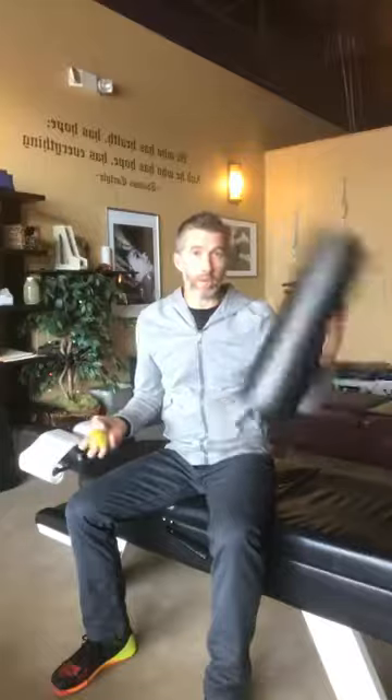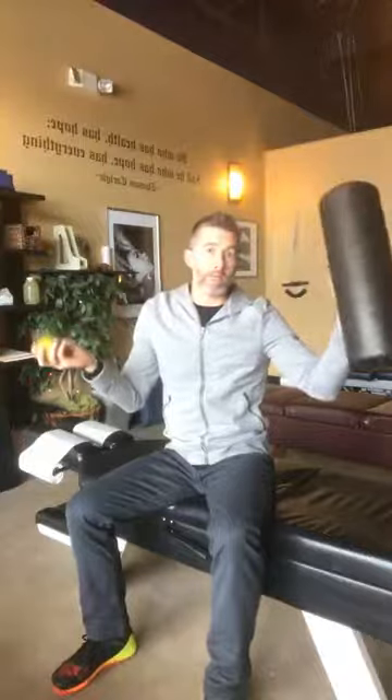You don't need anything — you can just do it from home with some basic stretches — but having a foam roller and/or lacrosse ball will be your most ideal scenario.